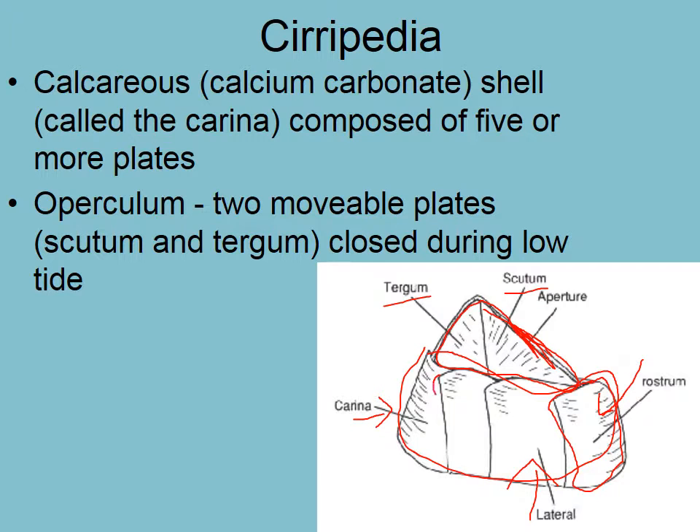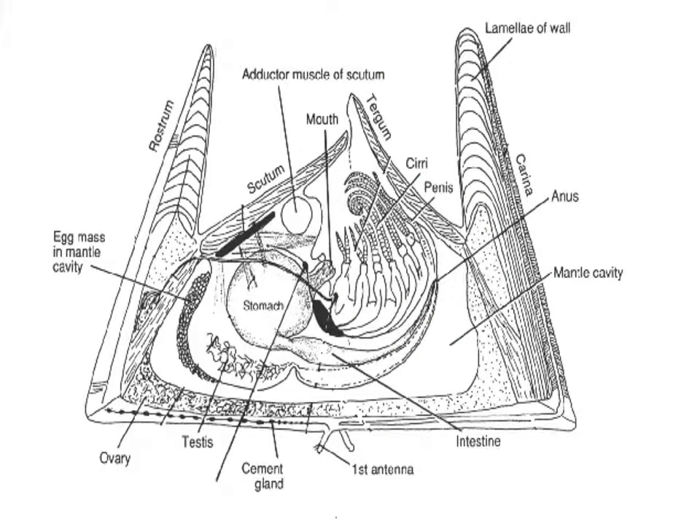These things aren't attached rigidly — they're jointed, so the shell can expand as it grows, but once it gets to a certain stage, it stops growing. Here's what the animal looks like inside: essentially, it's just a big bag of guts. And then what remains is the modified thoracic appendages or periopods, which go out as the scutum and the tergum open. These modified appendages stroke through the water column picking up particulate matter.